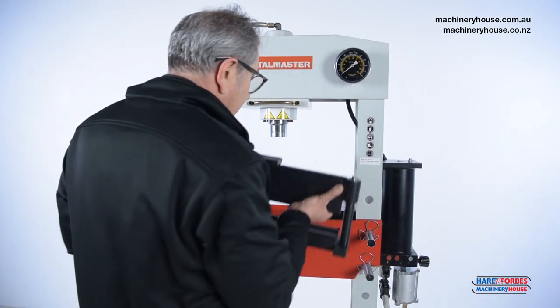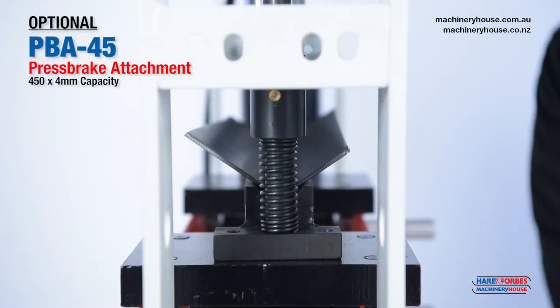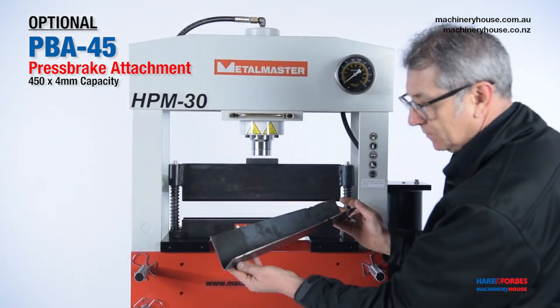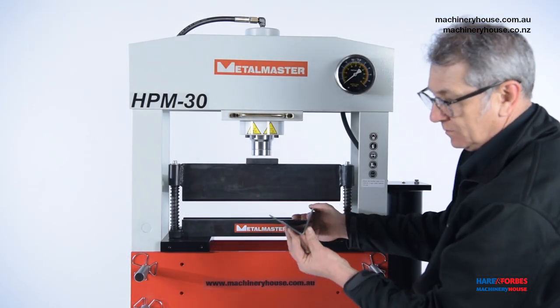Here I'm putting in an optional press brake attachment, order code P450. For more detailed information please visit our website.